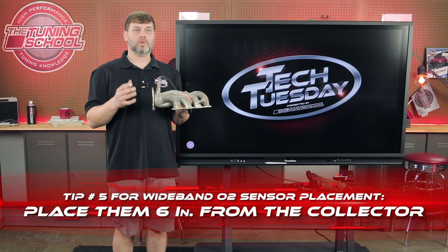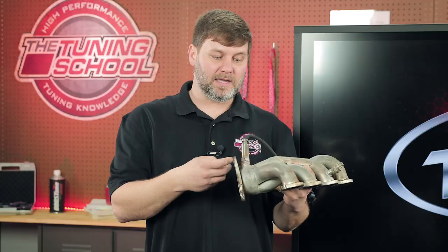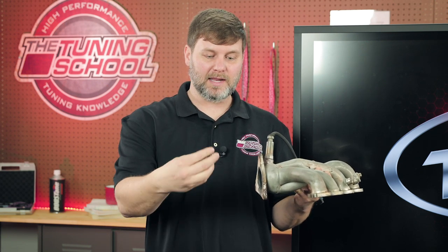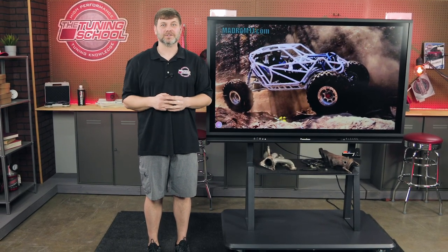Wideband tip five: optimal wideband position should be six inches from the merge collector. As you can see here, we have a merge collector with the narrowband installed. You would take a weld-in O2 bung and weld that into your exhaust pipe at a 90 to 45 degree angle, six inches from the merge collector, to give you the best reading. Thanks for watching. For more high performance tuning knowledge, follow us on social media, and as always, stay tuned.